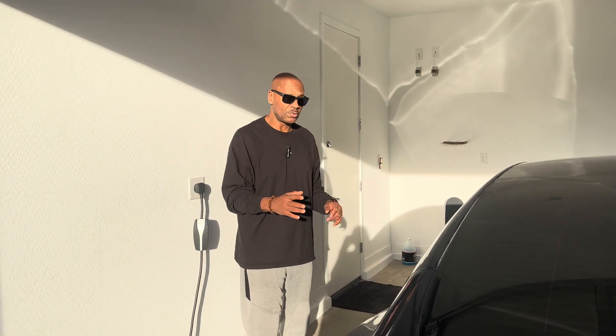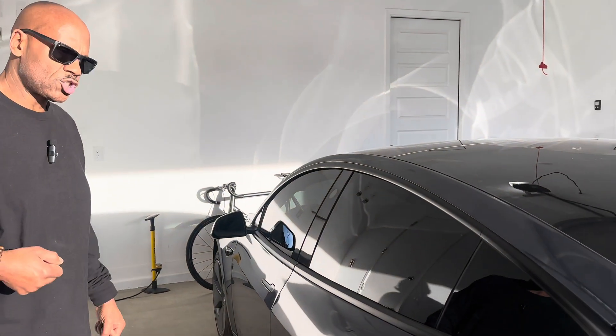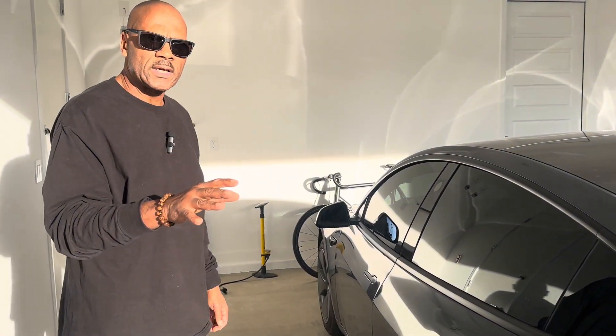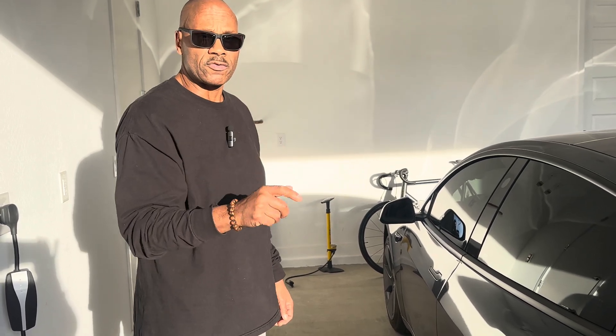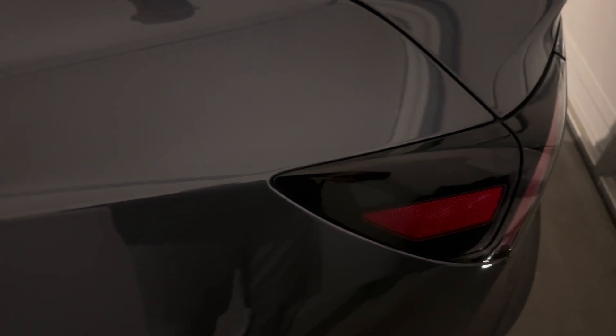I'm at seven percent, and what you want to do once you reach that mark is let the Tesla just sit for an hour. Then we're going to charge it up fully and see where the range lands — that's going to be the accurate range.